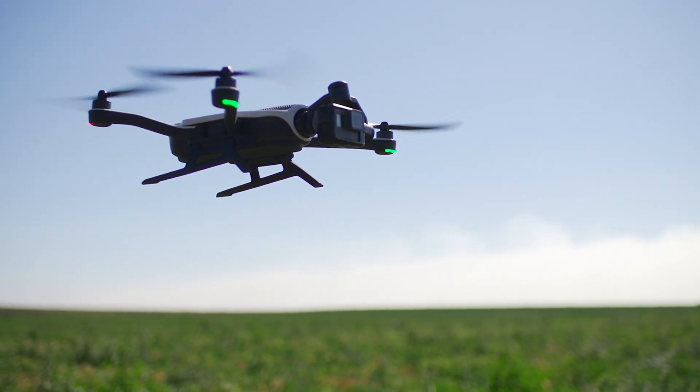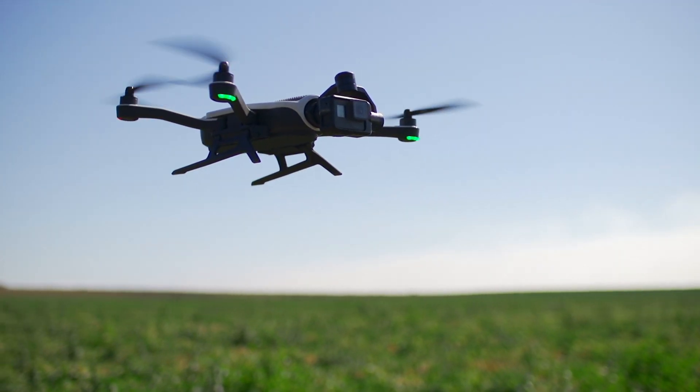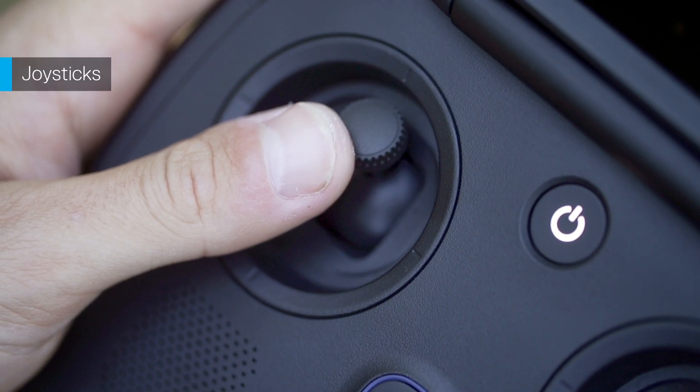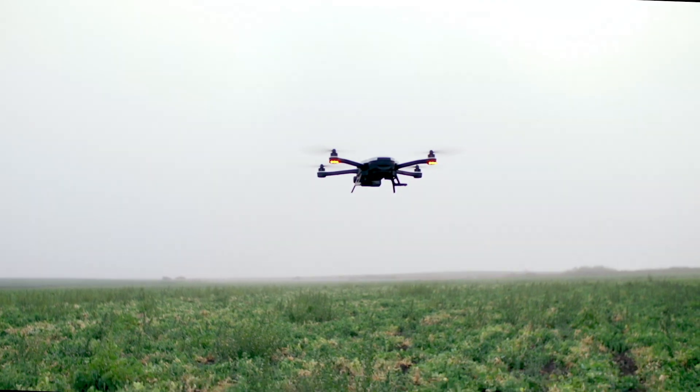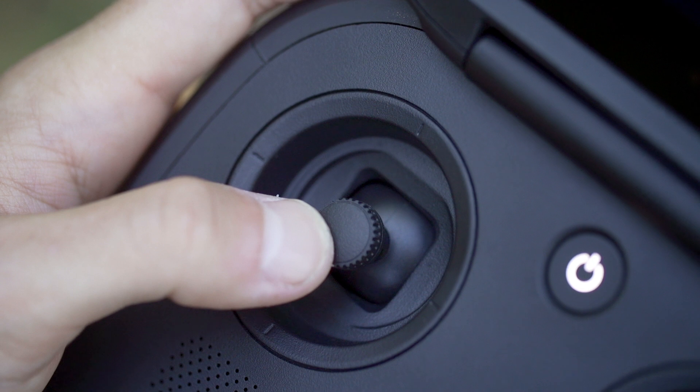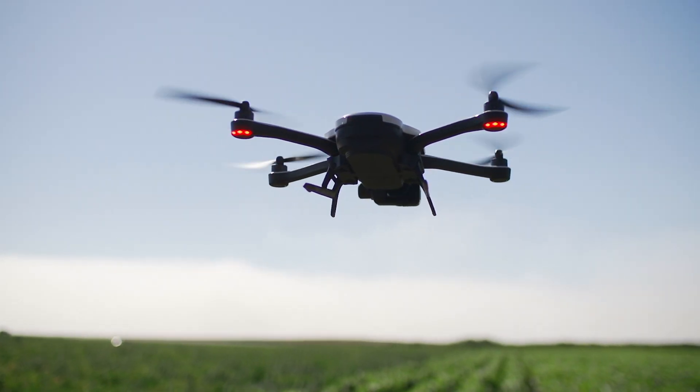We're getting closer to takeoff, so here's how to control Karma when it's in the air. The left joystick moves Karma up and down. It also rotates Karma left and right.